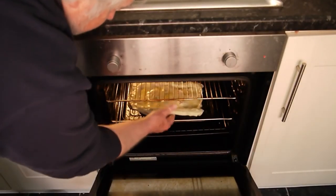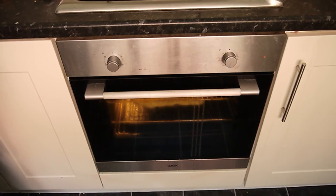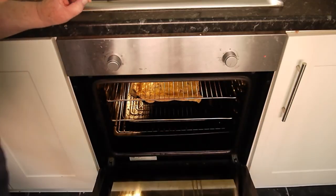Gas mark 180, roughly, on the middle shelf — that goes in for about 30 minutes. Check it: when the top is browned, it's ready. Obviously the macaroni has been softened and the meat is already cooked, so it's really the pastry you're waiting for. Come and check it after 15, 20, or 25 minutes.